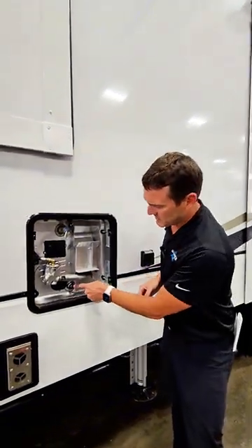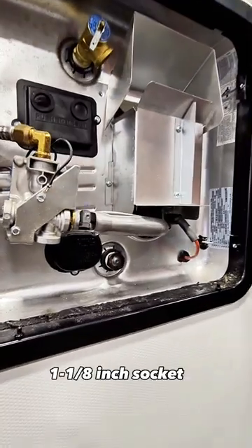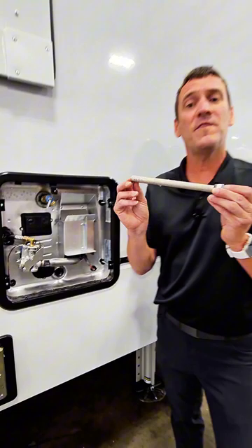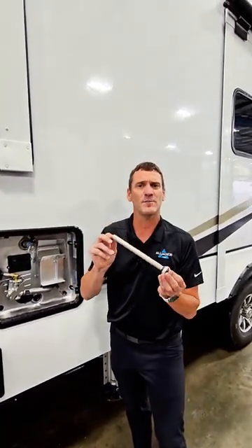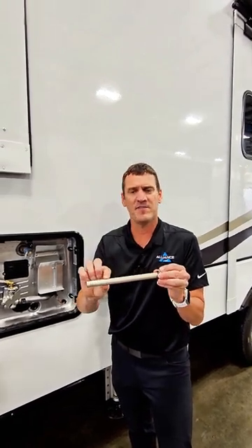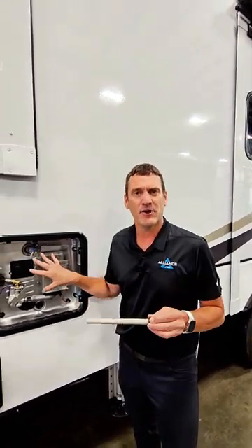An anode rod, as you can see right here, with a 1 1/8 inch socket bit, can be spun out. What this is, is a sacrificial rod. So with the harsh elements of heating and cooling water frequently, that will actually eat away at the metal of this by design, increasing the longevity of the steel tank in your coach.